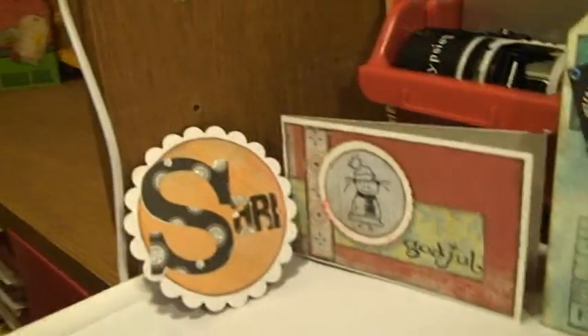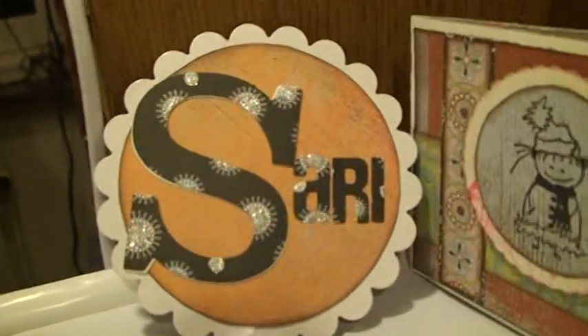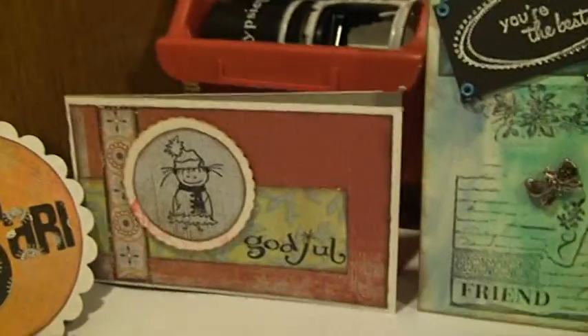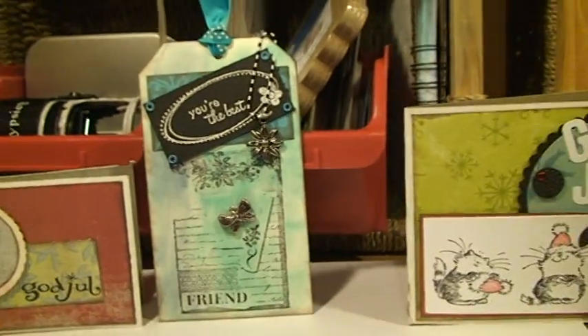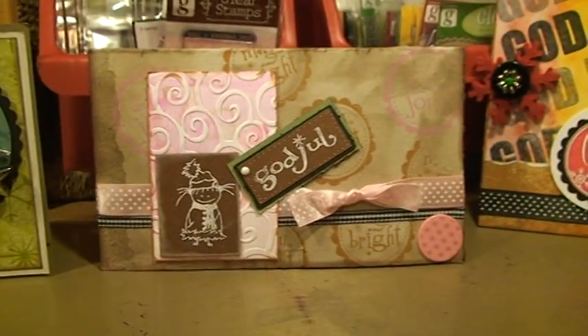Hi there again. I just wanted to show you the things that I made on my first ever Scrap Marathon. It took place in Floda in Sweden, and here are some of the cards. I actually participated in 8 of the 10 different challenges that were.